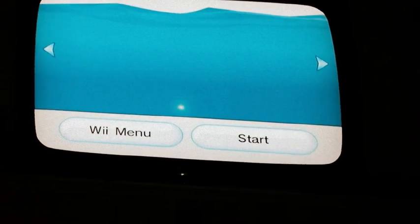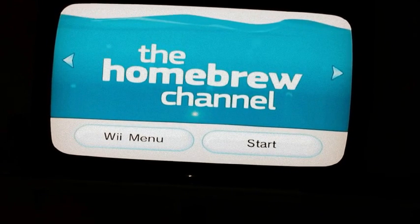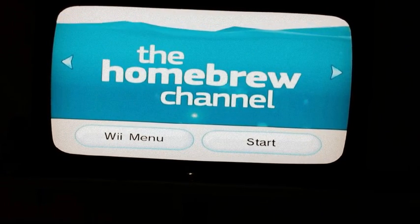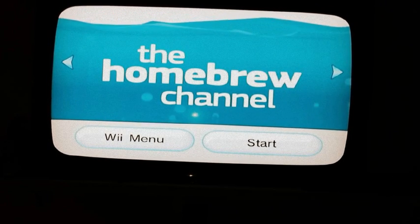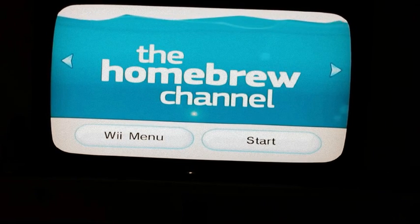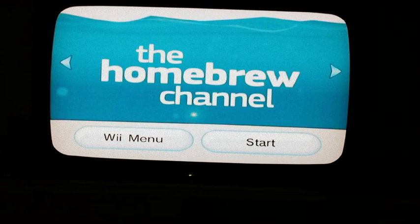I will also do a tutorial on how to install the Homebrew Channel on your Wii, including how to boot and back up your games to an SD card. So stay tuned for those two upcoming videos: the Wii remote to PC guide and the Homebrew Channel installation.